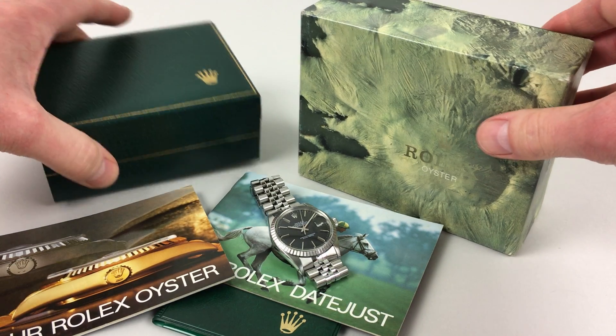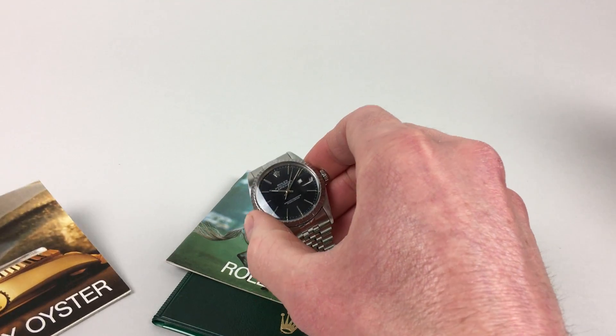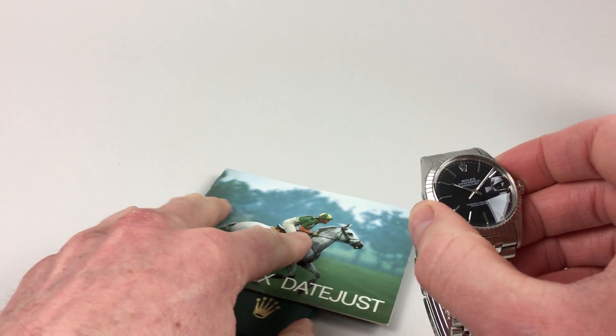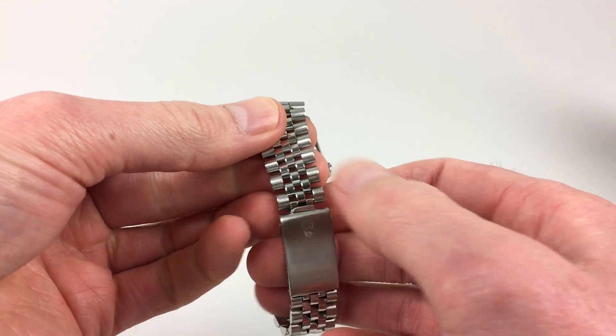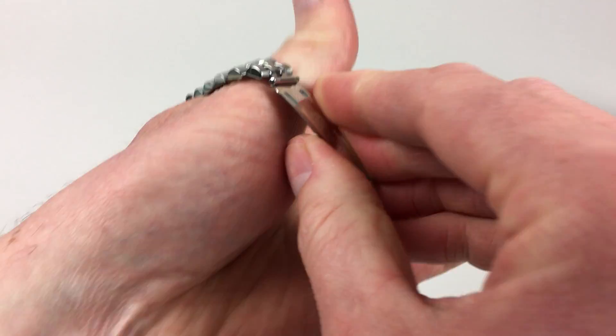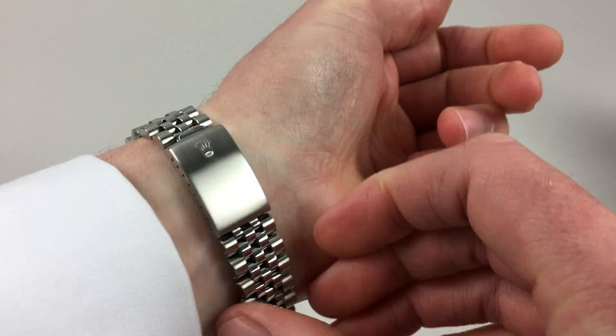This lovely stainless steel Rolex Oyster Perpetual Datejust wristwatch has a beautiful black satin finish dial. The watch is also fitted to its original stainless steel Rolex Jubilee Link Bracelet, and this has an adjustable folding clasp.